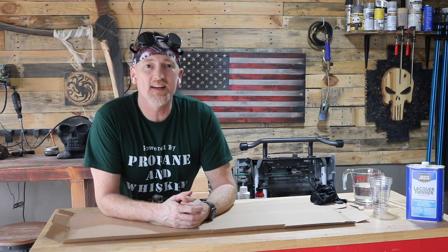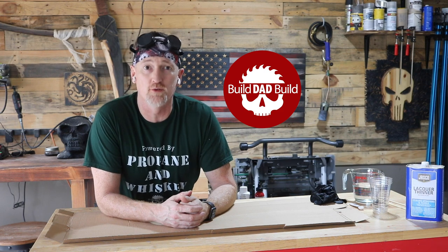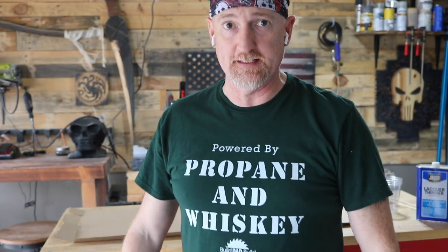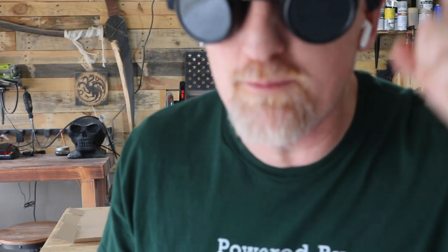What's up guys? I'm Nick and this is Build Dad Build, a place where we most definitely ordered the code red. I haven't burned anything in so long, I'm super stoked to burn something today. Can't wait, but we have prep to do.